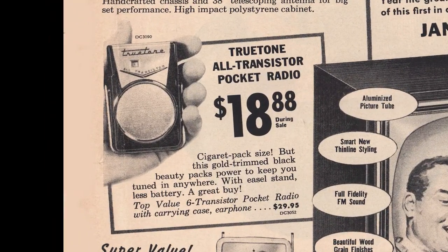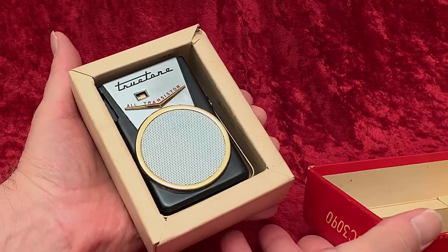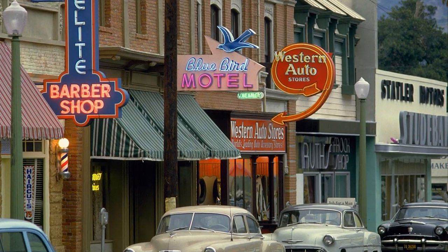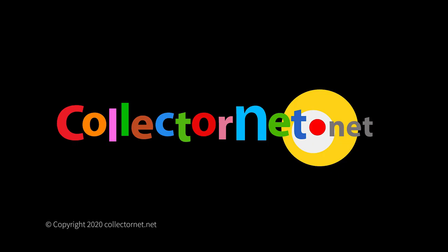The ad says: 'Cigarette pack size. But this gold-trimmed black beauty packs power to keep you tuned in anywhere, with easel stand, less battery — a great buy.' A great buy is right. At that price, I'll take all I can get. Now, where is that store that no longer exists, and how late aren't they open? I'll take all I can.